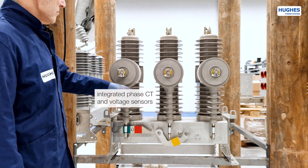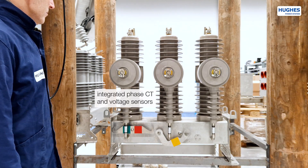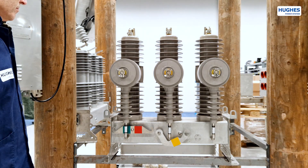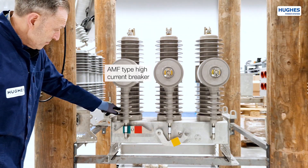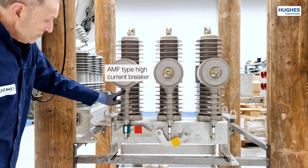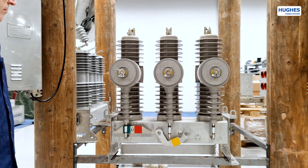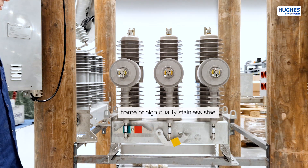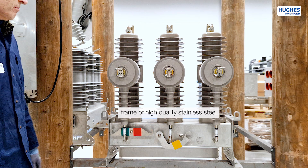The poles have integrated phase current transformers with built-in voltage sensors as well as a copper electrical circuit. The high-current vacuum breaker element is of AMF type for 630 or 1250 A continuous line load and 20 kA fault current in 3 seconds. The frame and most parts are produced of the highest quality stainless steel to minimize electrochemical corrosion.